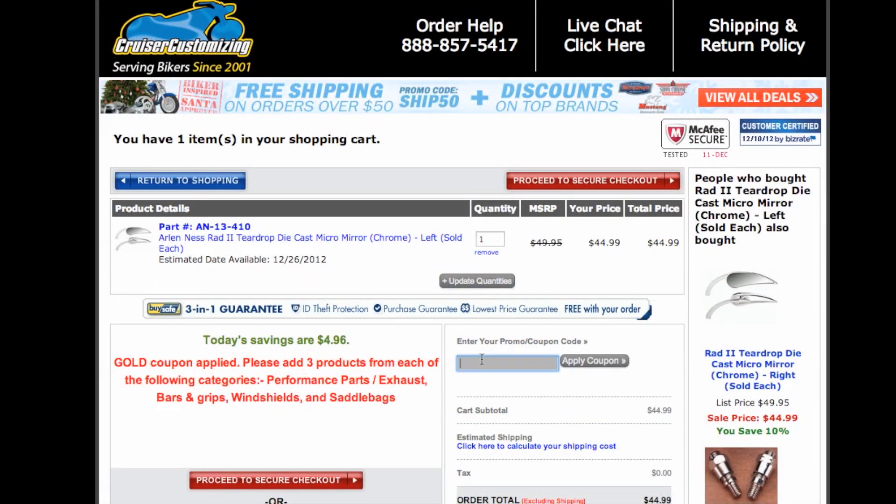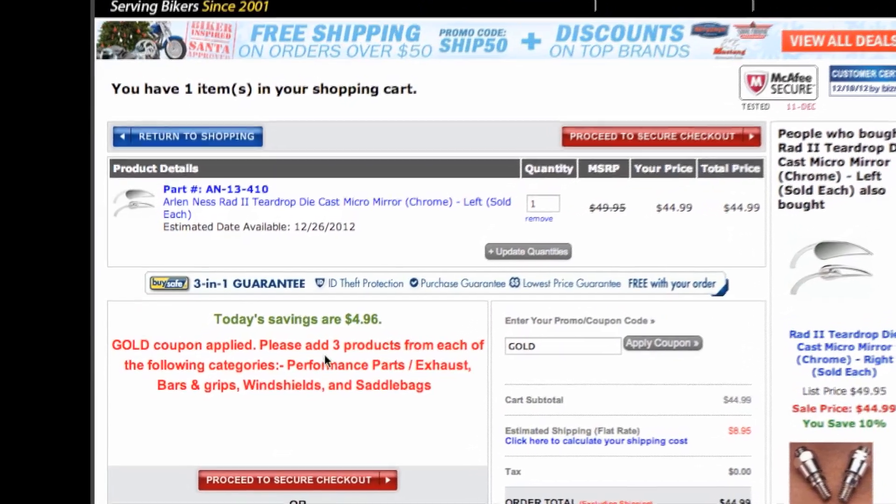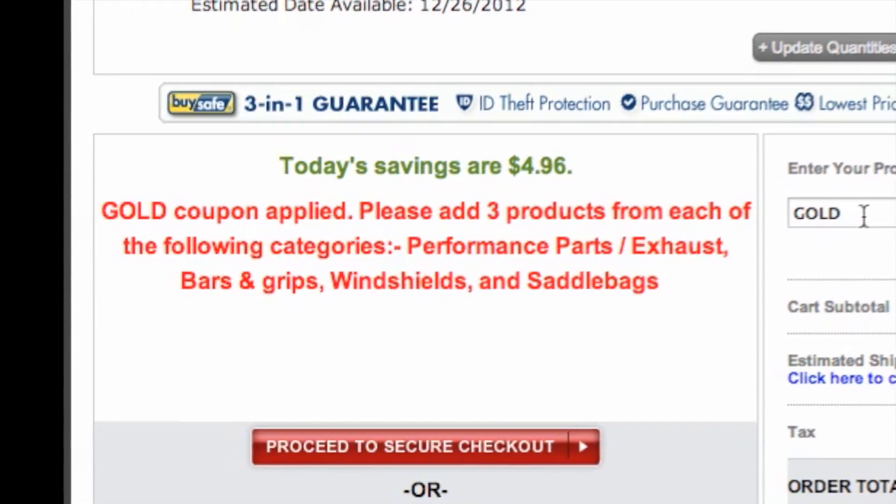What we're going to do now is put our coupon code GOLD in here and apply our coupon. What's going to happen here is it's going to show us that we need to add three products from the category in order to get this to work.